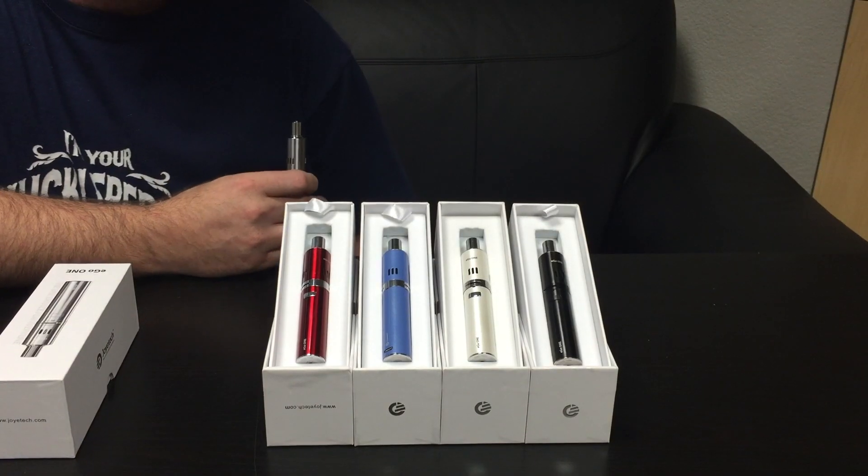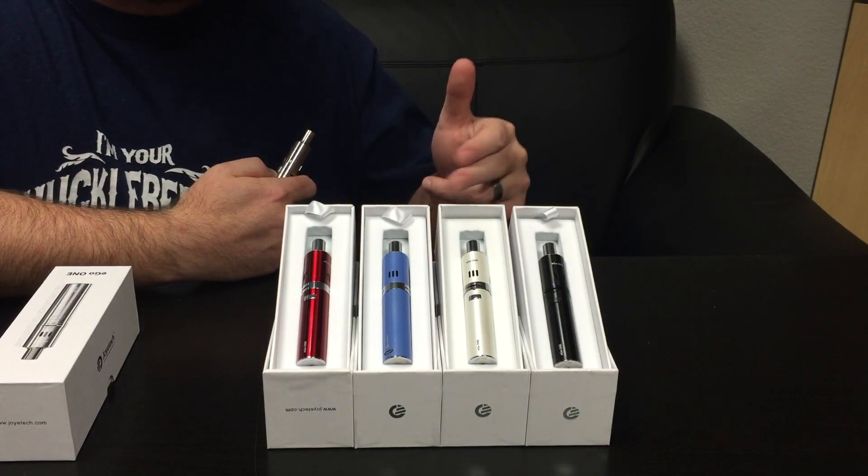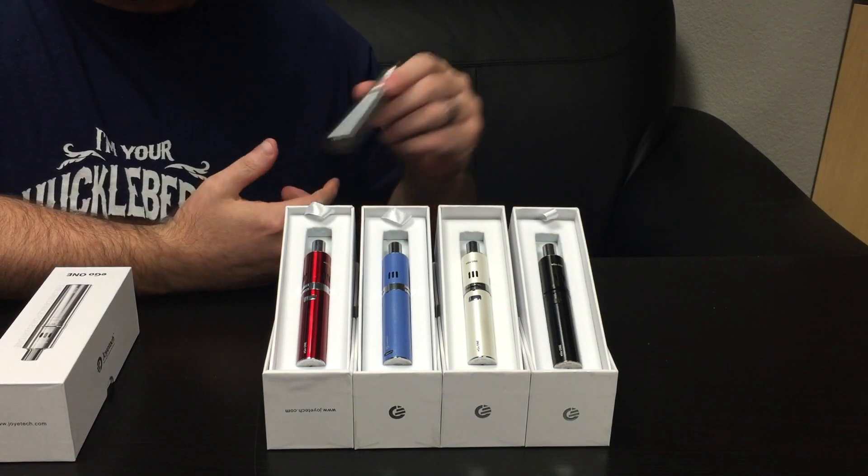The Ego One kits also come in a variety of colors: cherry red, sky blue, white, black, and of course stainless.